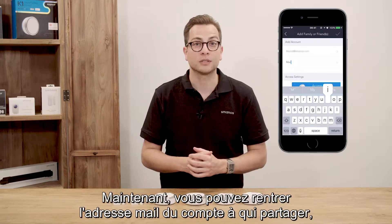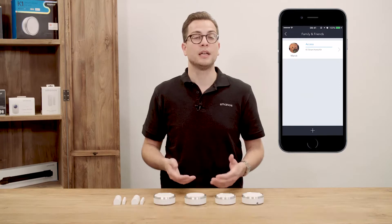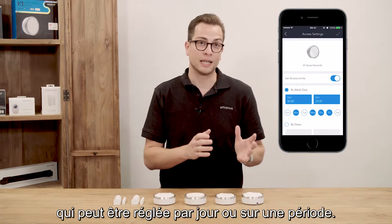Now you can type the email address of the account, the name of the person, and the device you want to share. If you press the K1, you see an access time limit which can be set by day or by dates.